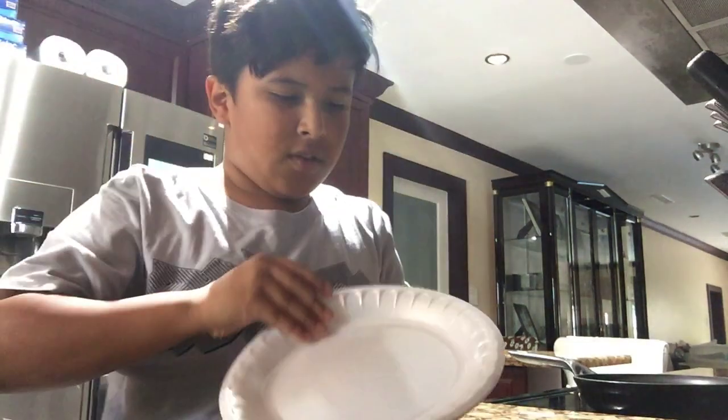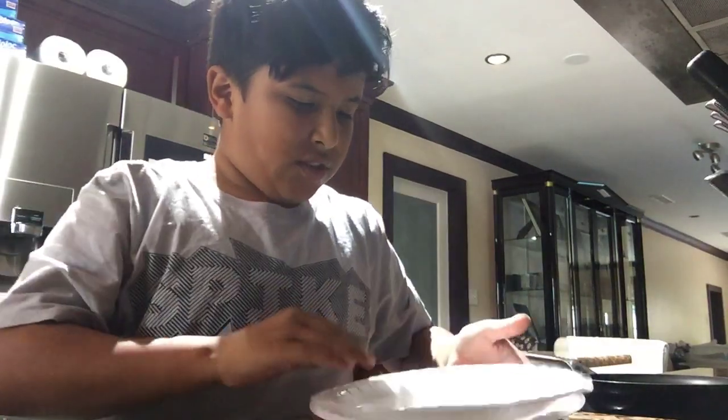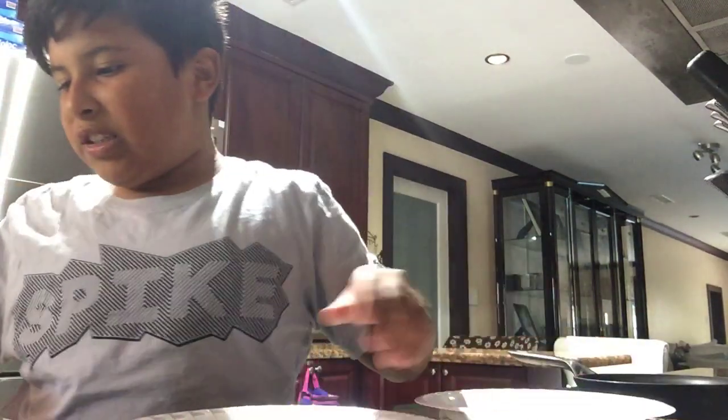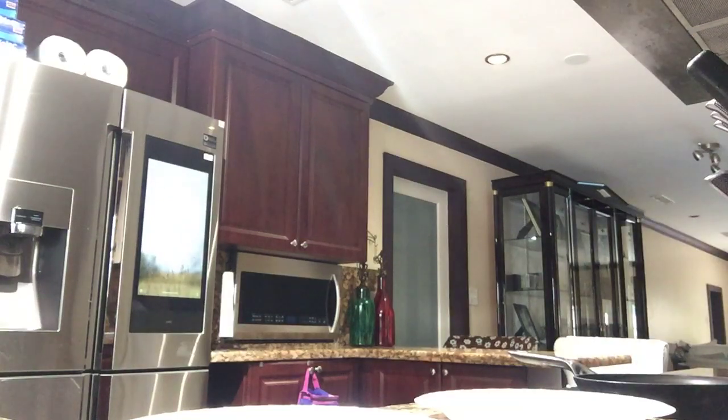Hello, I'm going to do our breakfast for now and take the dirty fruits. Happy Thanksgiving, all of you.